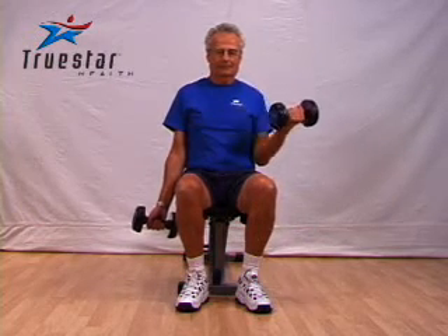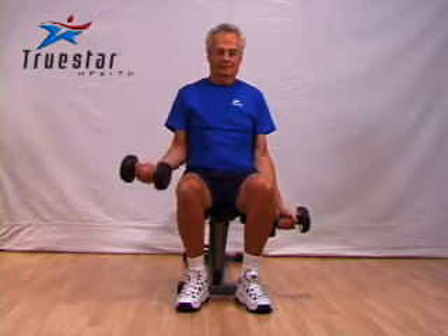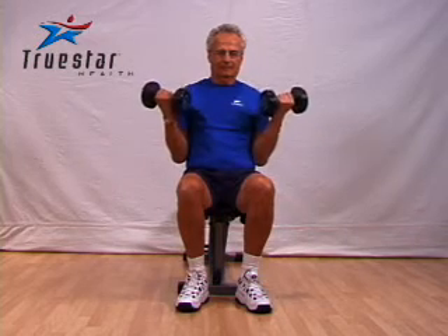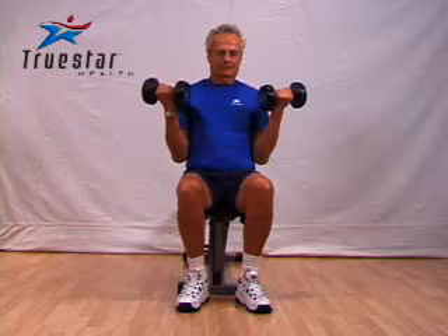If you find that the dumbbells hit the side of your leg when performing this exercise, simply squeeze your thighs together. It's also very important that your shoulders and your elbows remain in a straight line to really increase the effectiveness, and don't swing. Good job Arnie.